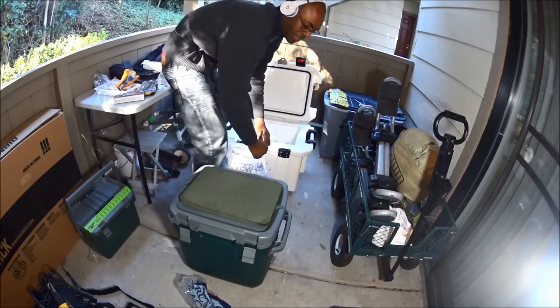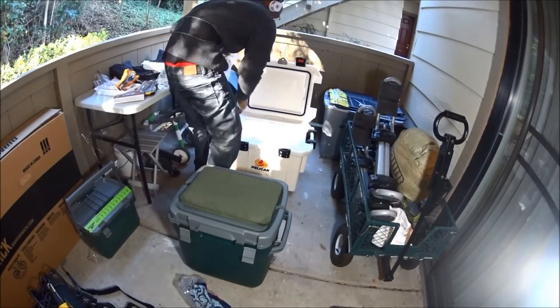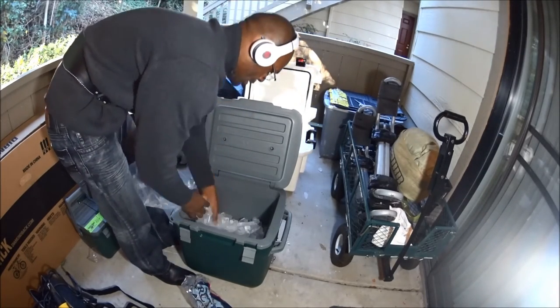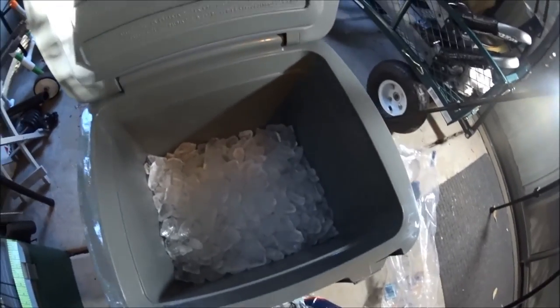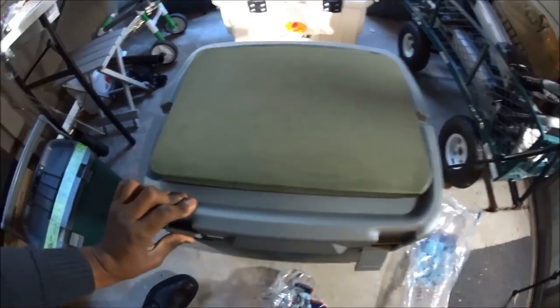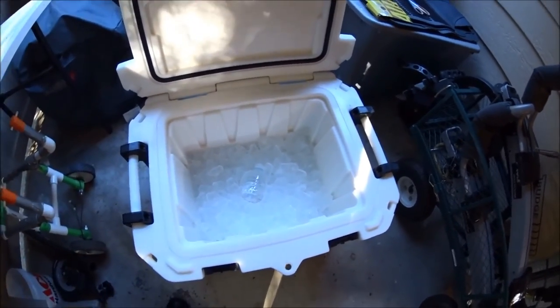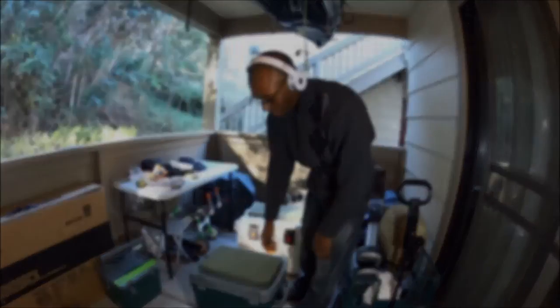That was 7 pounds of ice that went inside the Stanley to start off with. This is where we're leaving the ice for the Stanley — there's our bottle, I'm not going to bury it, just leave it on top, and every time I check I'll just throw it back in. Here is the Pelican loaded up as well. The last thing we need to do is take these coolers inside, and that's it.